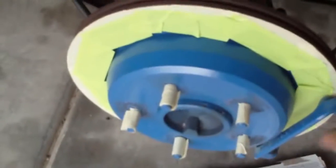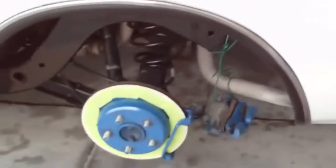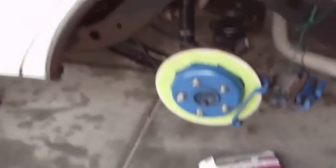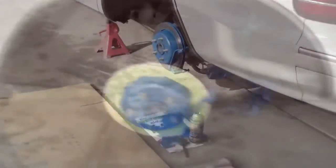Everybody I showed the car to loved the blue calipers. They didn't even see the issue, but I could see it — I know it's there. Every time I looked, the main thing I saw was that I missed that little edge right there. That edge is still rusty, I should have done that. So in order to get it the way I really want it, you've got to put in that work. Some may say I'm doing a little bit too much for an everyday driver, but it's just one of those things where the little stuff bothers me.